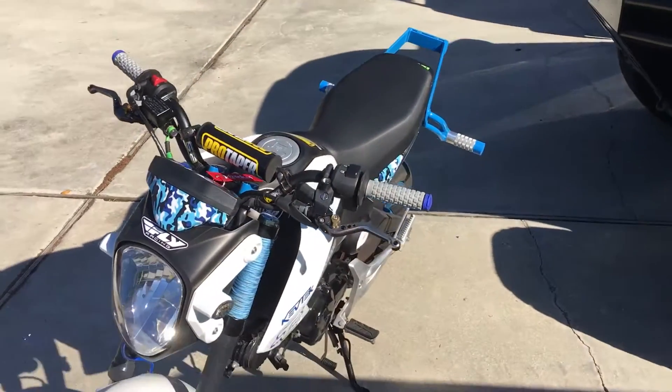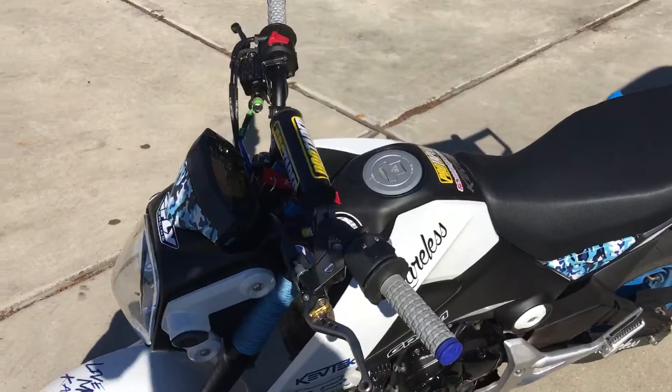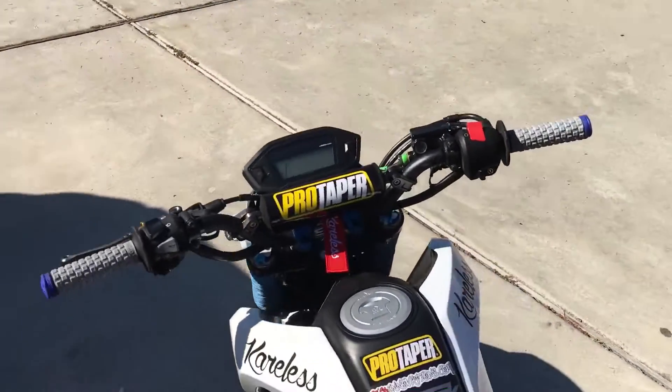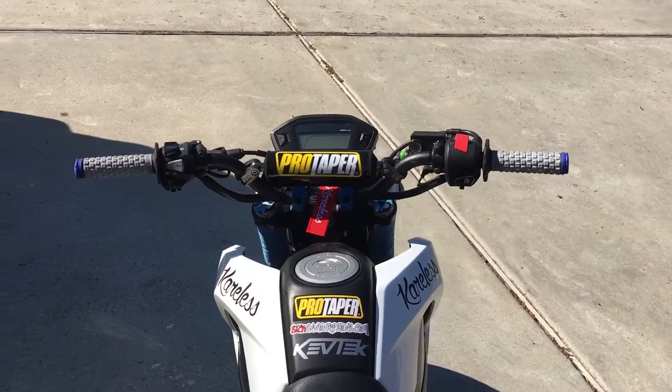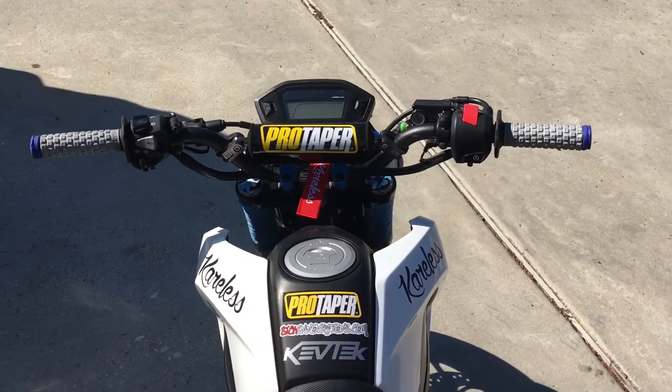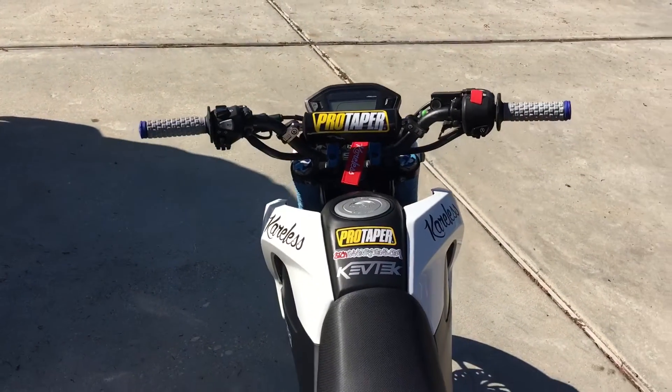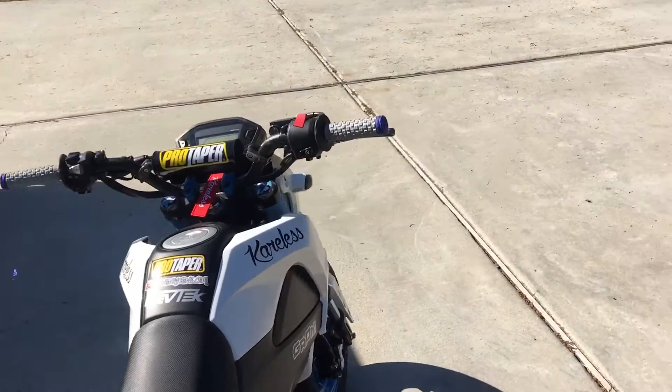I've got the Pro Taper pillow top grips — love those things. I used to use those when I raced dirt bikes and I got spoiled to them. Pro Taper pillow tops are my favorite grips.